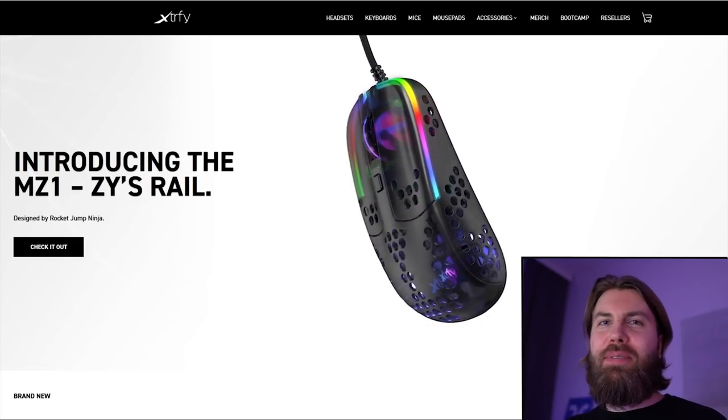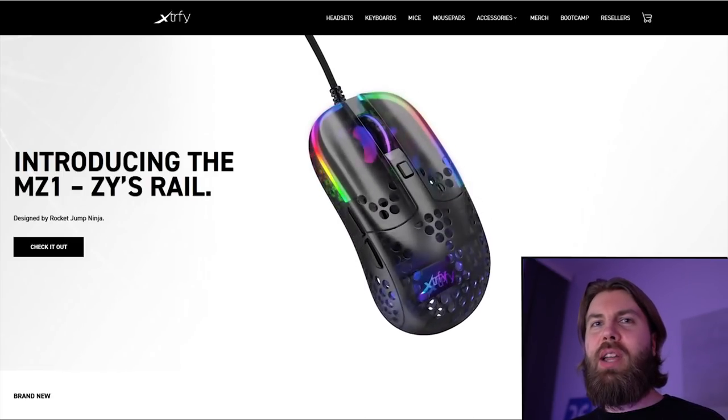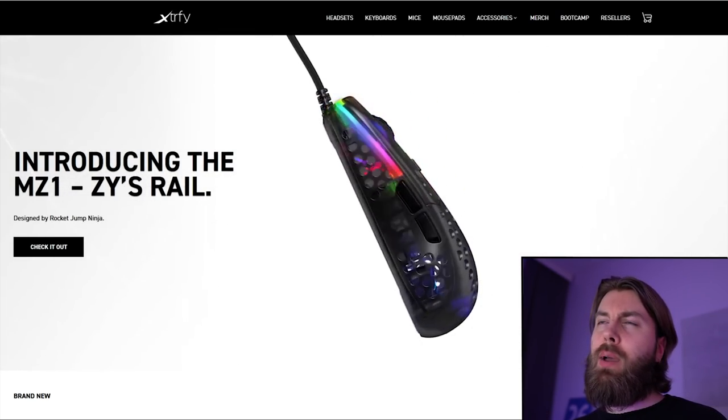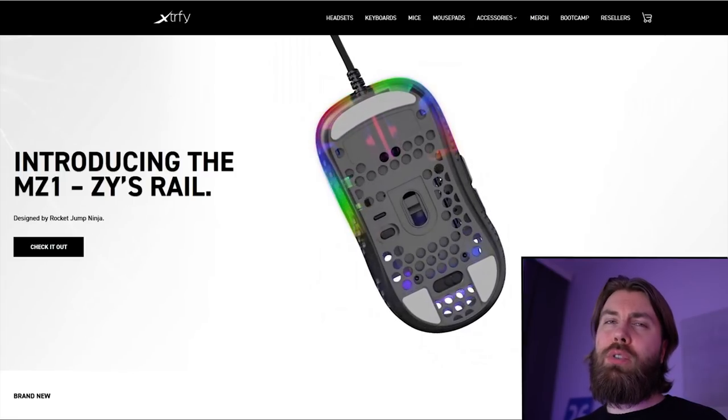What's up guys? Today we've got a little bit of a different kind of video. We are gonna check out the XFYMZ1, which is the RocketJump Ninja mouse. I'm gonna tell you what I expect from it performance-wise, and then we're gonna talk about the shape, and of course the tech specs.